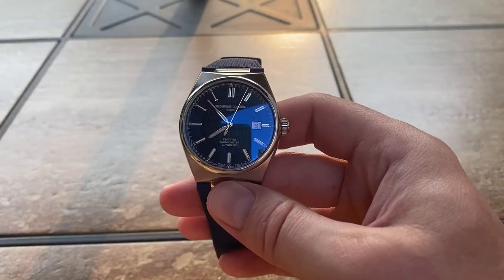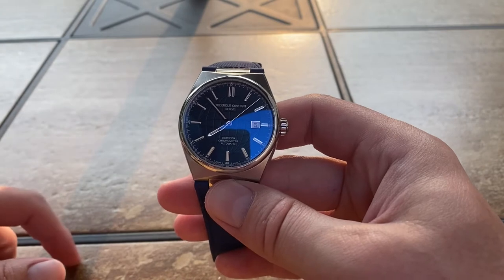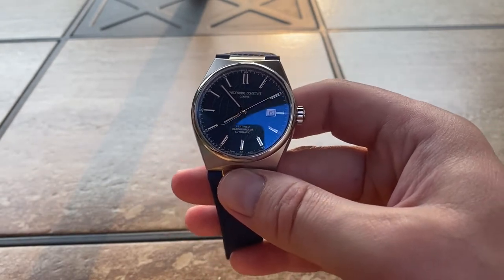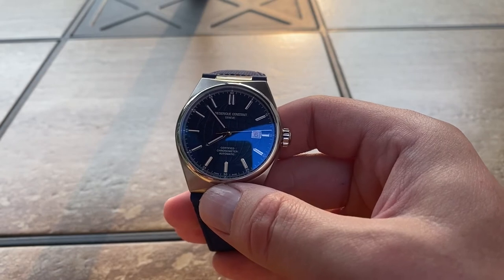With that said, we're going to flip the video here and take a look at it. Okay, here's the High Life. Like I said, Mimo lent this to me. I had seen this watch when we did a random rob meetup in Michigan, but I didn't really get a chance to look at it closely.